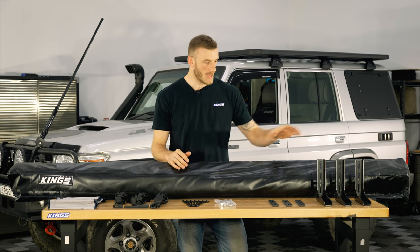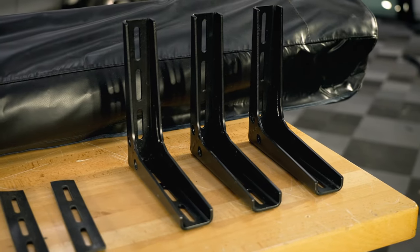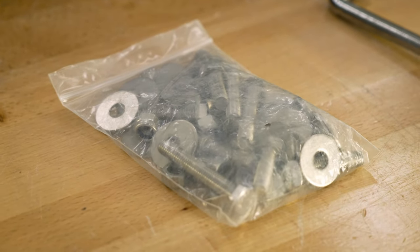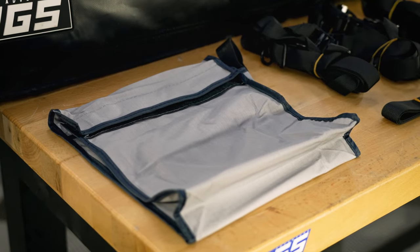The first thing you need to do is open up the box and lay out all the components. Inside the box you'll find the mounting brackets themselves, the rubber foot pads which will go underneath those, all the mounting hardware like the nuts and bolts and washers, some pegs and straps to tie the awning down in high winds, as well as a little carry bag.